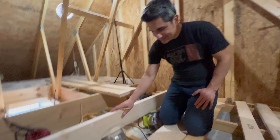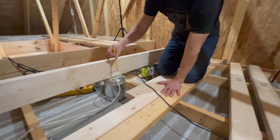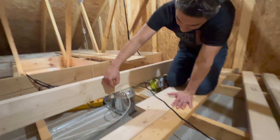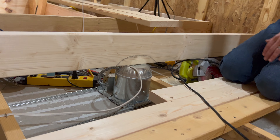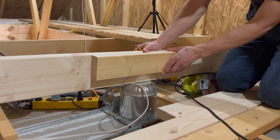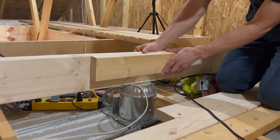This floor joist — putting it in — we ran into a can light. They didn't consult me before I did my attic work. Anyway, I'm just going to notch that out. We're going to lose about an inch and a half, no big deal. I'm going to patch it at the same time with a side piece to give it some strength back — that will be similar to a 4x4, so that'll be plenty strong.